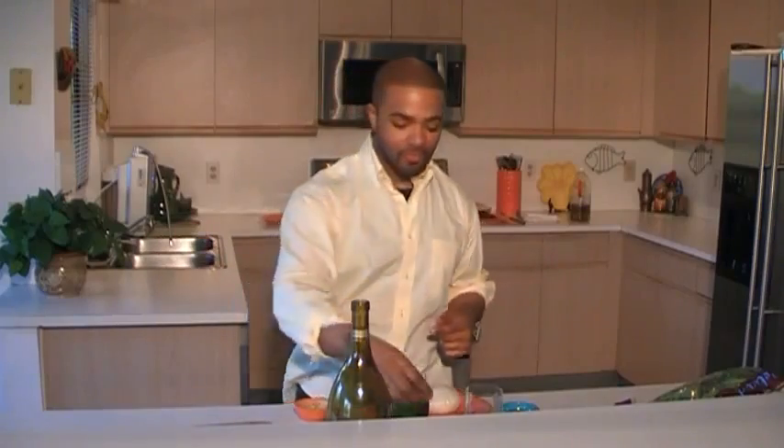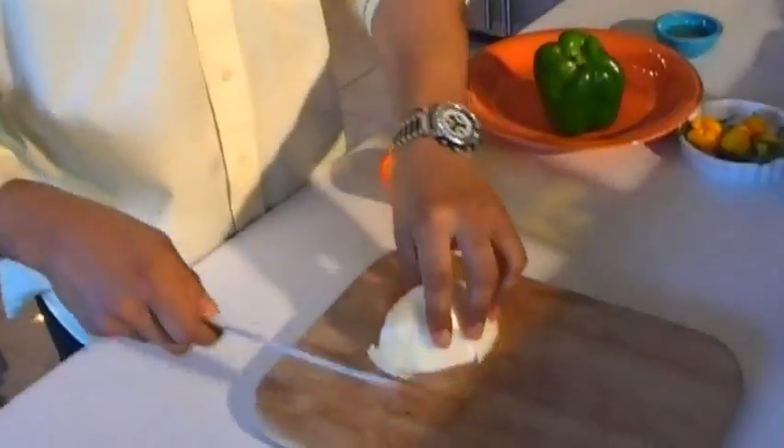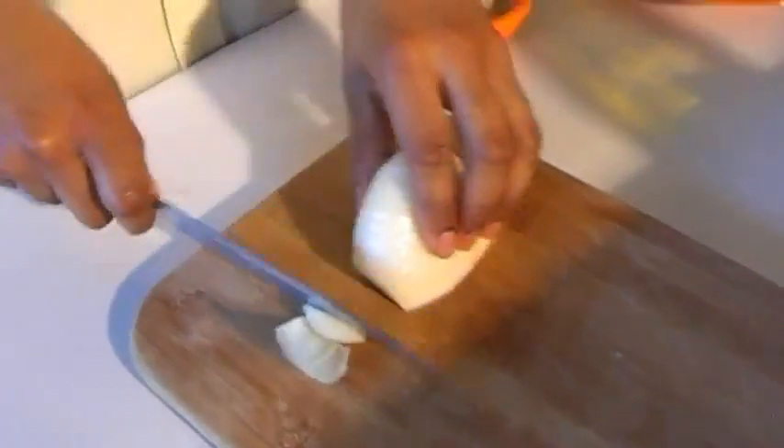Our seasoning paste is super simple. I have an onion, a bell pepper, and a scotch bonnet pepper, which I grew myself. I'm going to cut these up nicely and sauté them in our seasoning oil. But first — I know you would hate to see a grown man cry — so I'm going to put on my onion goggles.